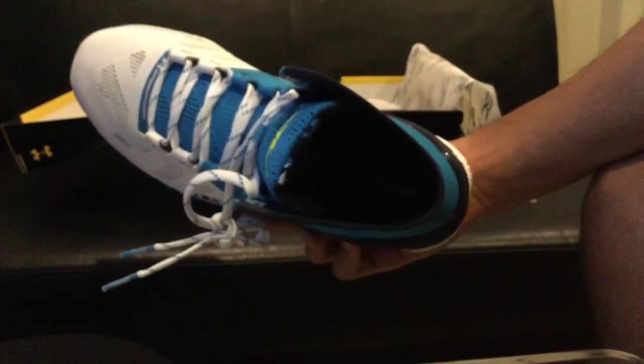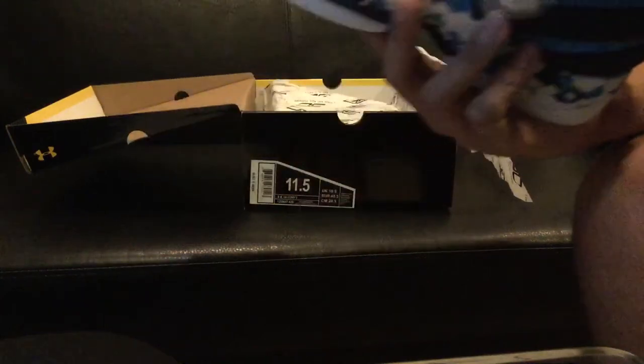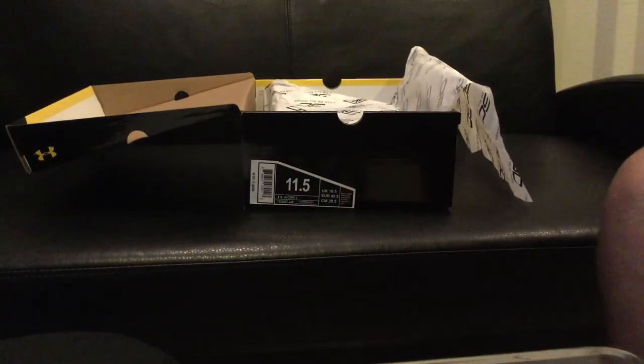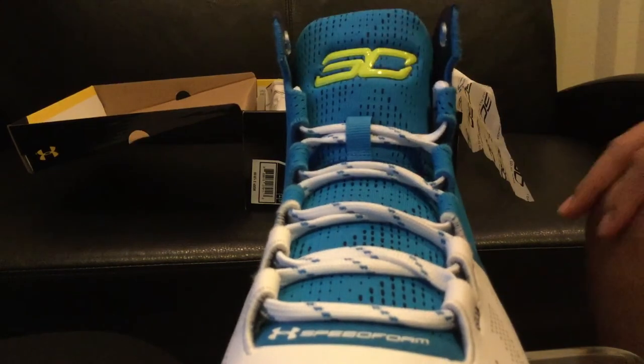You've got the B-form on the sole inside the shoe. And you also have the Number 30 Curry on the tongue — I don't know if it's yellow or green, let me know in the comments below what you guys think, what color it is.